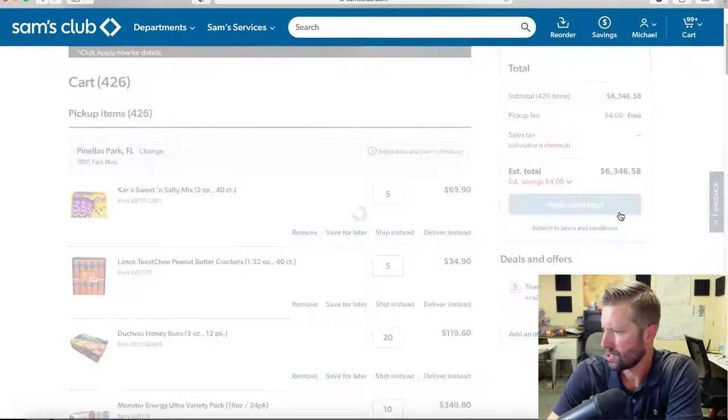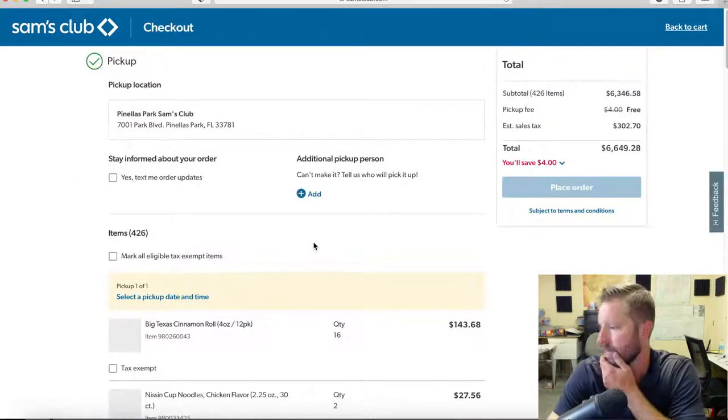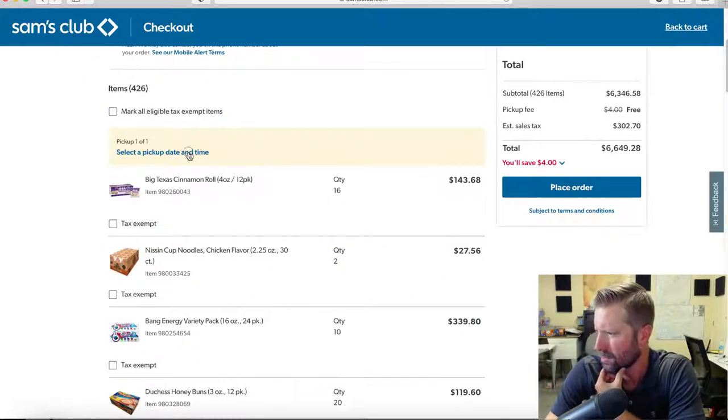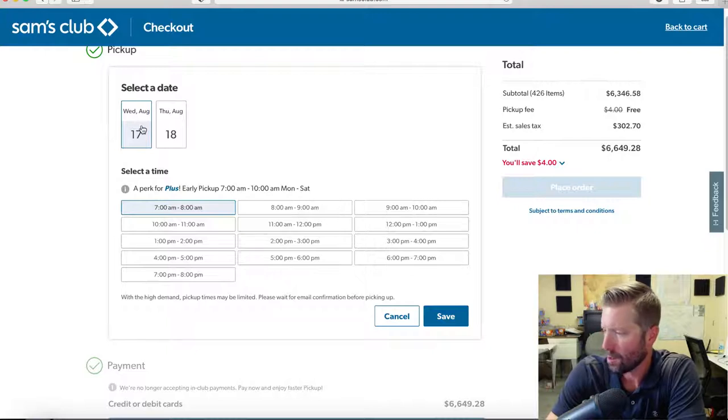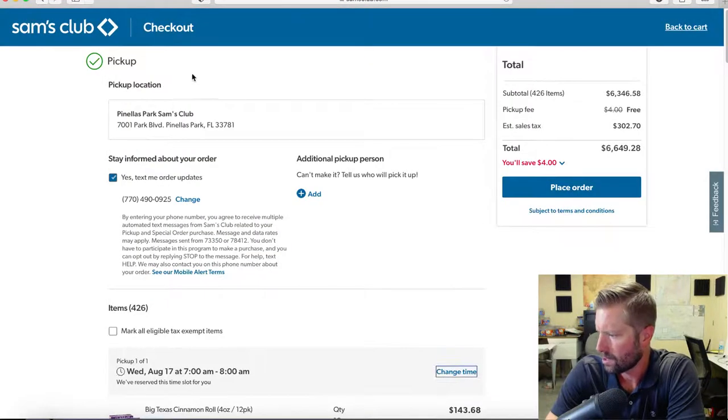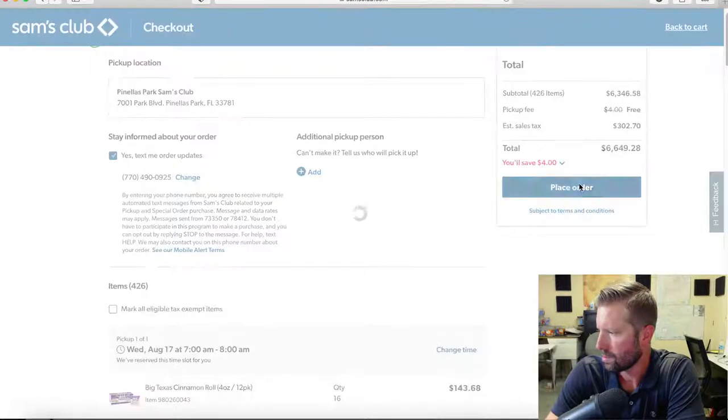Right up here — 426 items, pickup fee is free, it's not charging me, and we're going to save four dollars on the order. Go to begin checkout. You can text the order. Select pickup time and date — I'll do tomorrow. As soon as tomorrow it's able to be picked up, so Wednesday at 7 a.m. Save that. Also right here is sales tax — I pay sales tax on the product and back it out later on down the road.